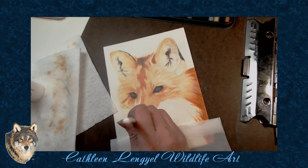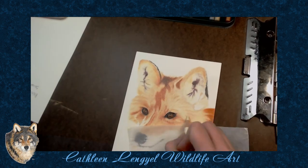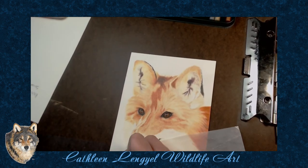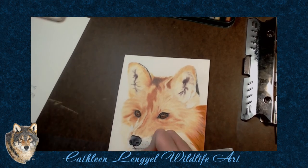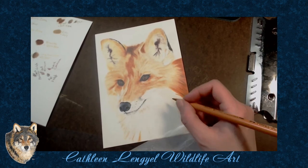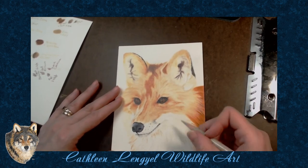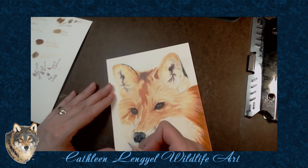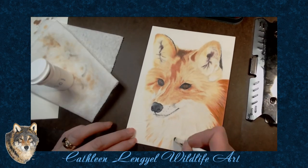Lots of grays, a little bit of blue in there. Very little black actually. Getting down in that chest fur. I did bring in a Luminance white — I just saw that.